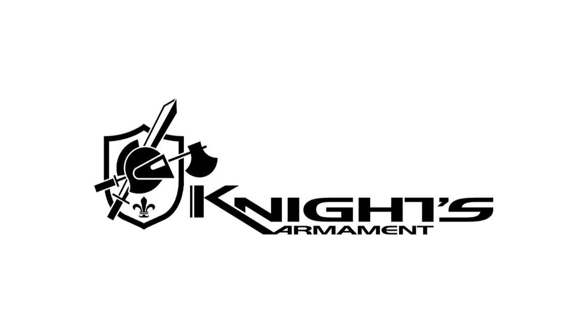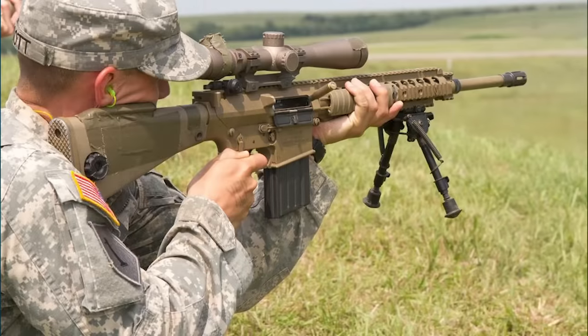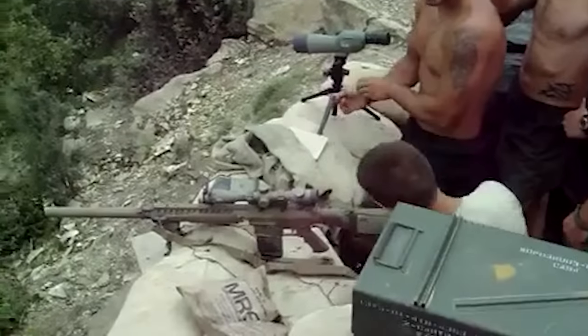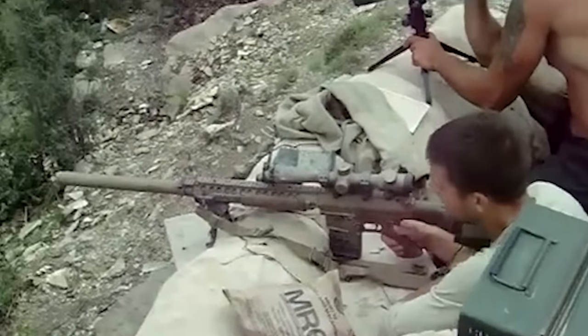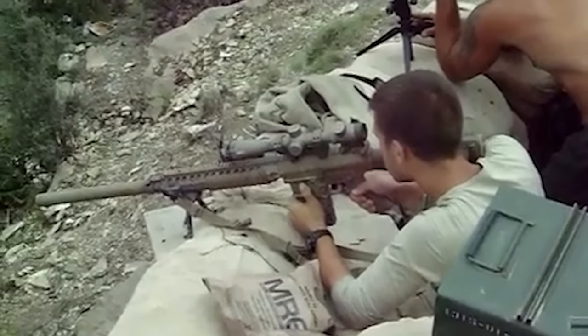The SR-25 looks almost exactly like the M16 that the rest of the soldiers are carrying. Knight's Armament, the company that developed the SR-25 with Eugene Stoner, entered an improved version in a U.S. Army sniper procurement competition, eventually being selected for service and given the designation XM-110. The rifle saw its first combat experience in February 2008 with soldiers deployed to Afghanistan, and it quickly garnered a raving reputation.